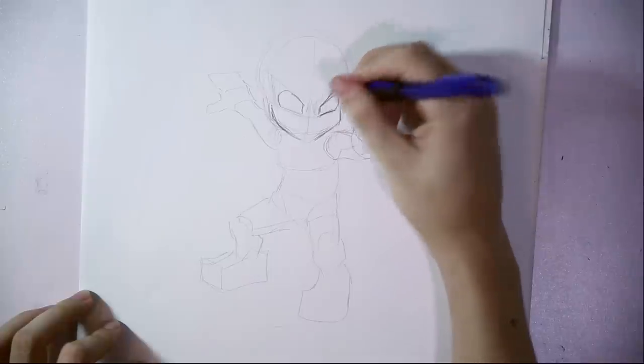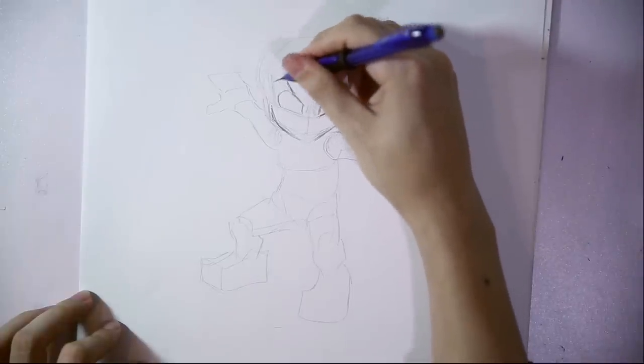I'm going to start now drawing the face — eyebrows, eyes, and the mouth.